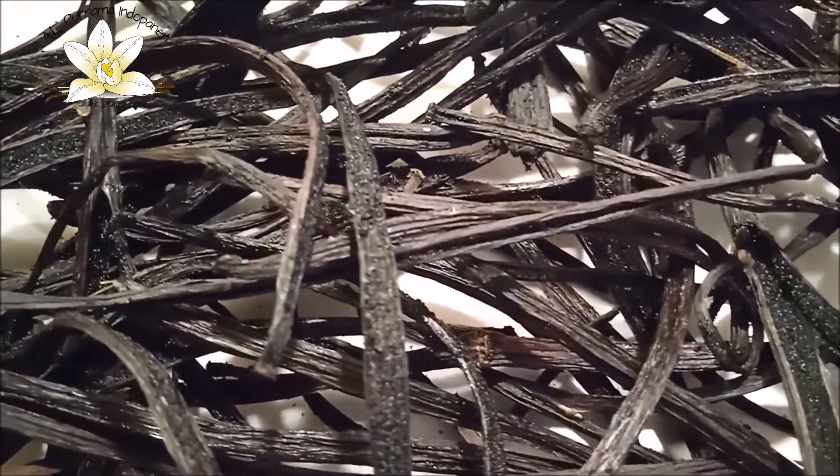First of all, I want to tell that split beans are a sign that we are using only ripe beans — already old — and they contain the highest level of vanillin and other aromatic oils.